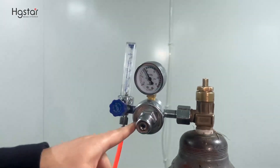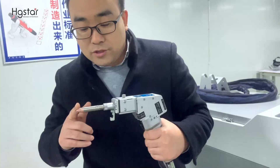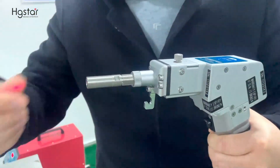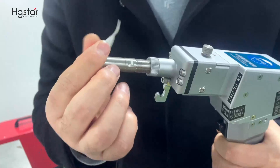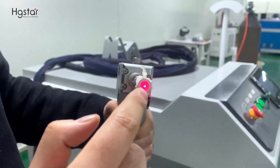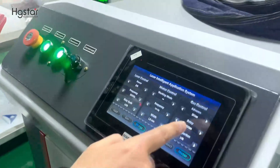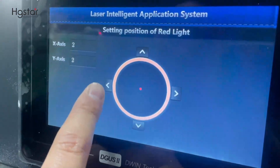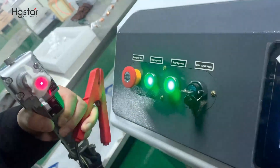Now the gas is ready — let's move on to the machine. First, we need to check the laser beam centering. We remove this nozzle and put tape here. From this we will know if the beam is centered or not. If not, we adjust from the screen — left, right, up, down. We move the adjustment on screen and the beam will move accordingly.